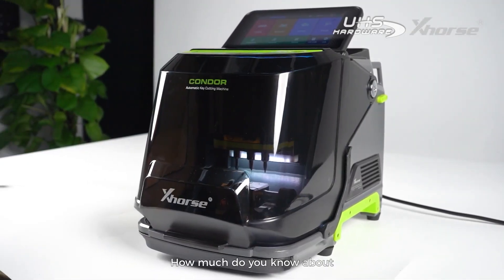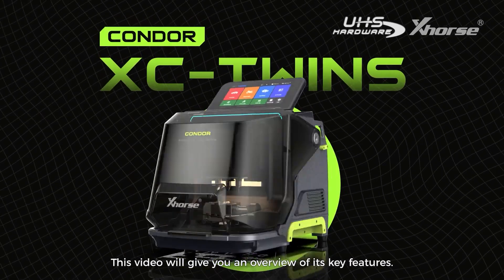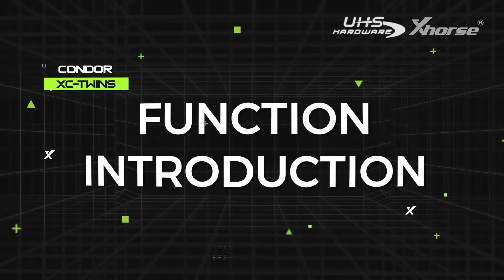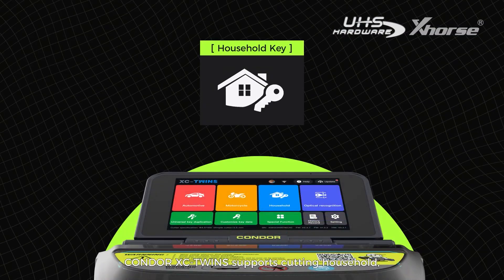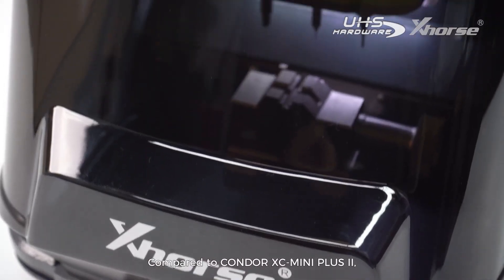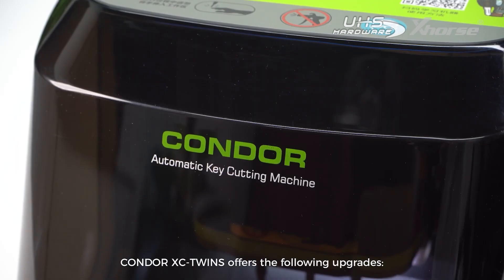Hello everyone. How much do you know about X-Force's brand new Condor XC Twins? This video will give you an overview of its key features. Condor XC Twins supports cutting household, automotive, and motorcycle keys. Compared to Condor XC Mini Plus 2, Condor XC Twins offers the following upgrades.